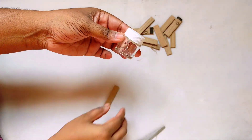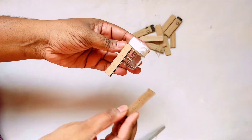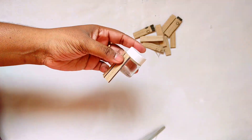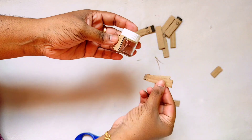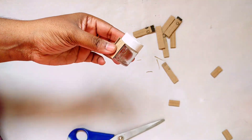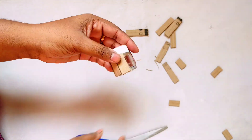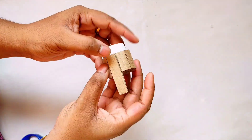Add the glue and attach the cardboard to the bottle. Add one more layer and apply glue again, then add the cardboard to the bottle.